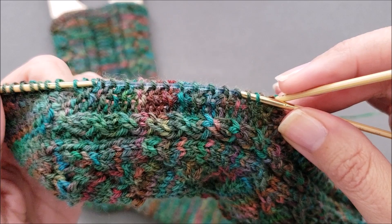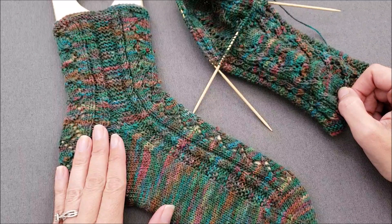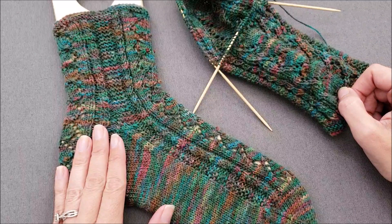I hope you enjoyed learning how to pick up stitches along the sides of a heel flap with a garter stitch edge. If you'd like to try this technique in a pattern, head over to the shop section of thechilidog.com and look for my secret admirer socks. Until we stitch again, happy knitting!